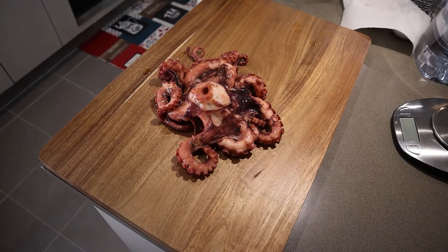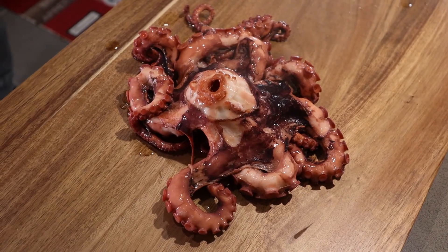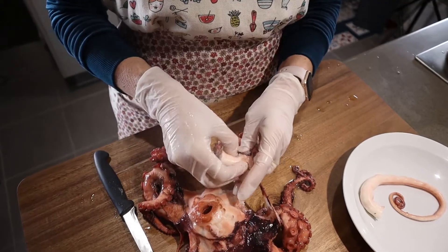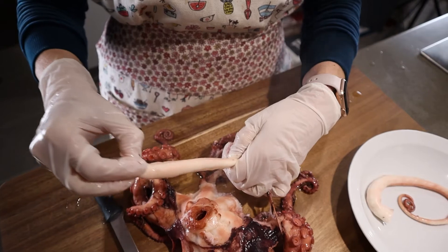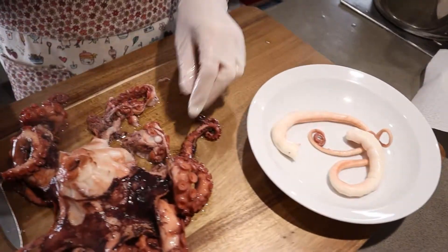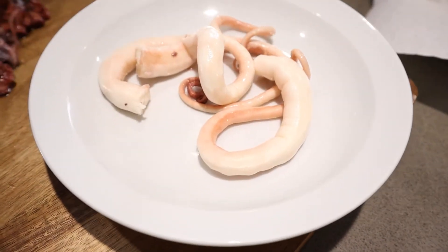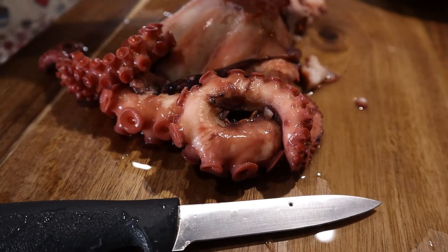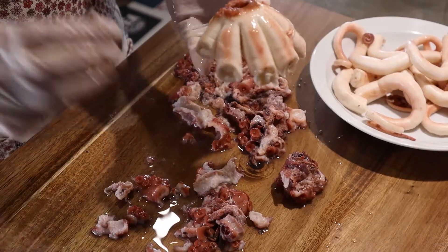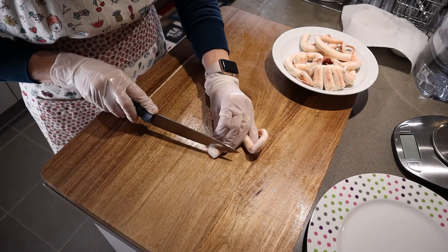Now we cut and clean, discarding the dark skin of the legs. Next we will begin to cut the meat into small pieces.